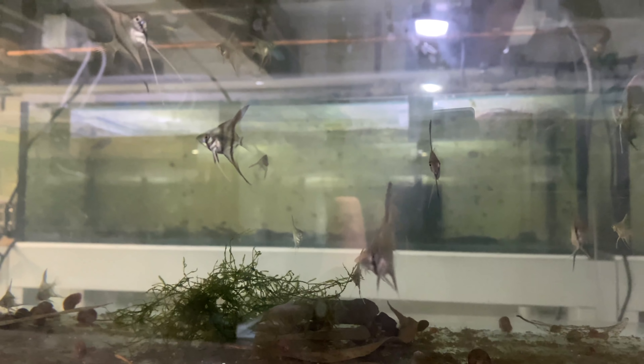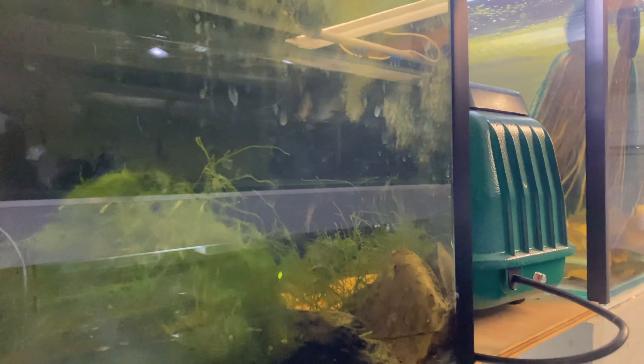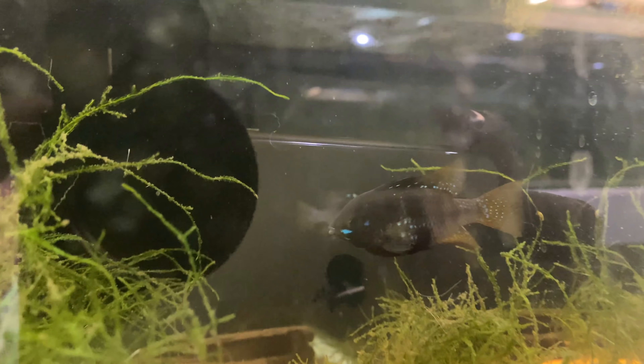Some good news over the weekend: the Altums had another spawn so we've got tons of Altums coming through. I wish this tank had better lighting but you can see some of the fry here. These guys will be available very soon - the glare isn't doing them justice, they look really really good under natural light. I need to get some lights on these tanks to make the fish look better.